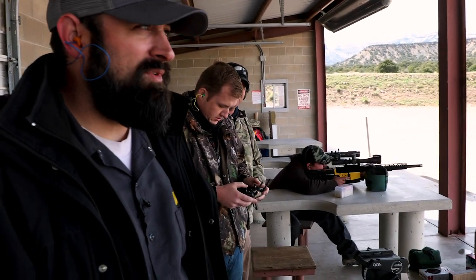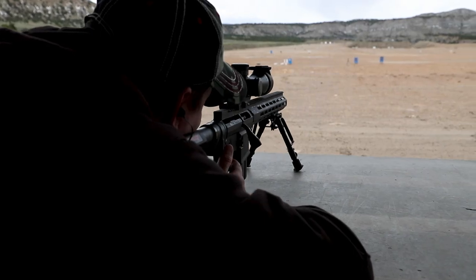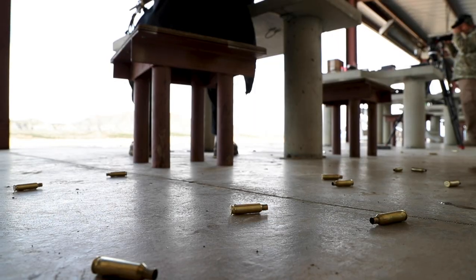Richard's on his 6.5 Creedmoor — got a drone out there filming it. So let's get this done. We'll see you next time.